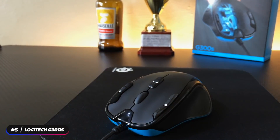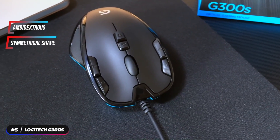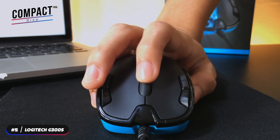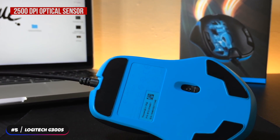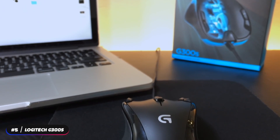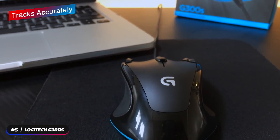The mouse is ambidextrous and features a symmetrical shape that's comfortable in either hand. Its compact size is perfect for those that don't want a larger mouse. It weighs 82 grams, has a 2500 DPI optical sensor, and 1000 hertz polling rate. The gaming grade optical sensor tracks accurately on a variety of surfaces.